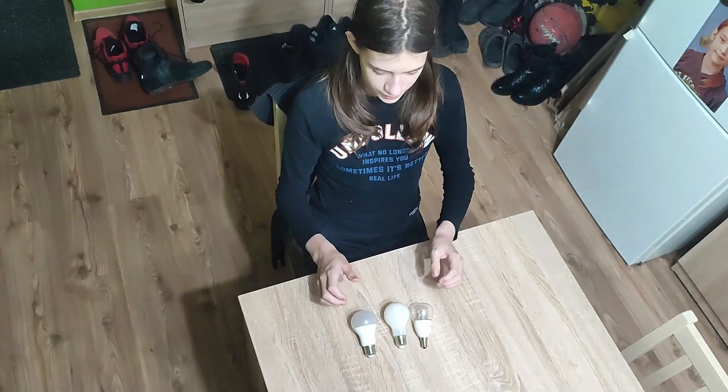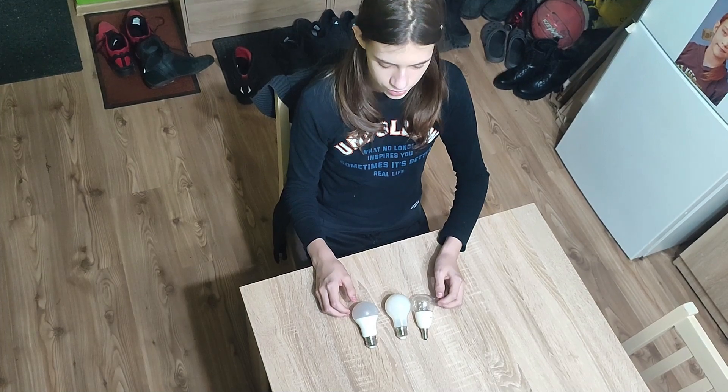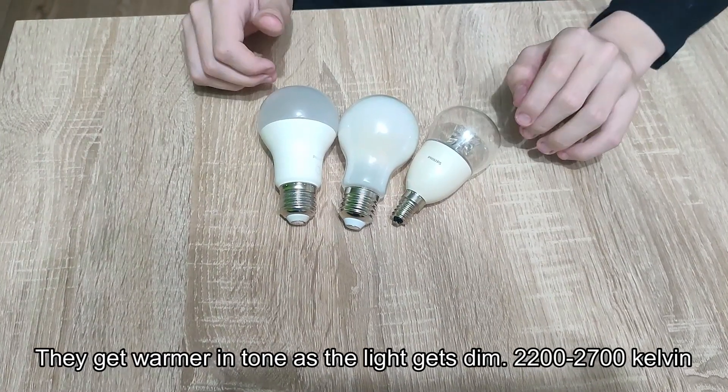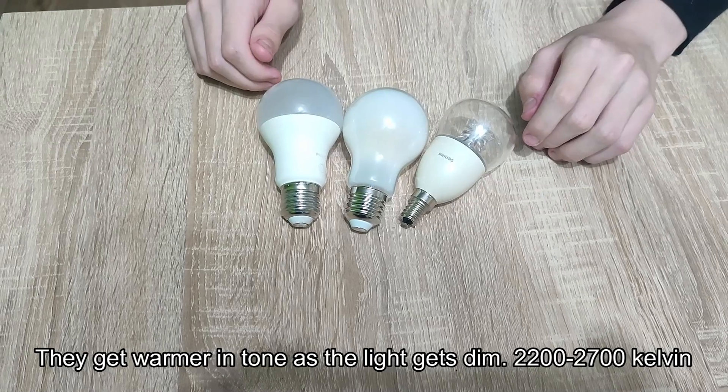Hello. Here we have three Philips LED dimmable lights. They all use different technologies and are different from each other. All three are warm lights and are between 2200 and 2700 Kelvin.